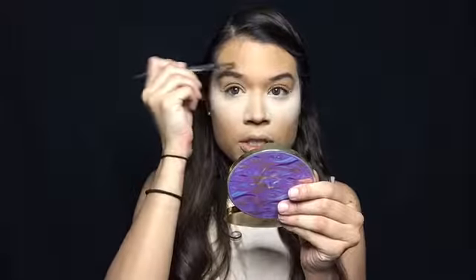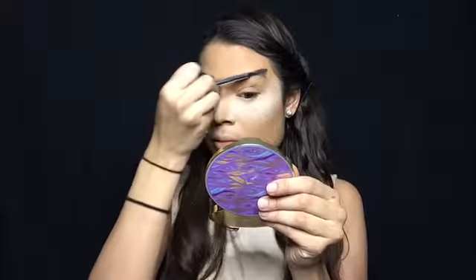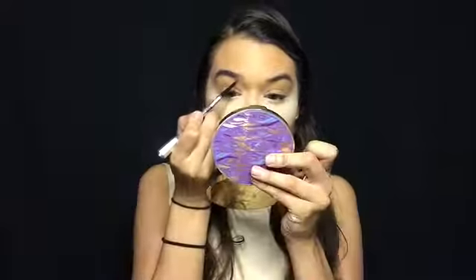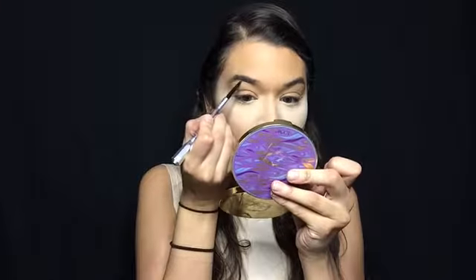I'm going to take my Laura Mercier setting powder and bake the under eye. While we let that bake, we're going to do our brows and then the contour. I'm taking my brow wiz and just doing my brows. You can also get ears for this look, or even branches to make it your own. We're just going to fill in the brows naturally and make sure we have that arch going.